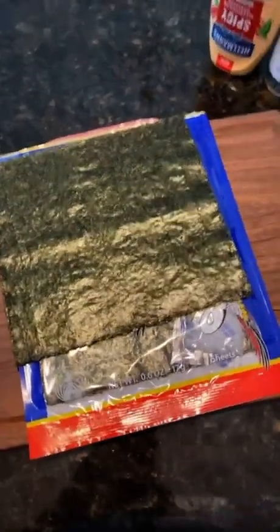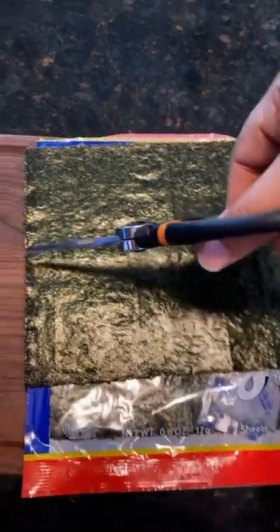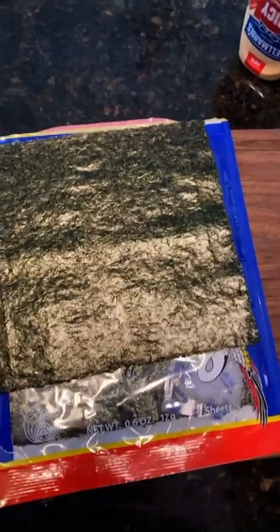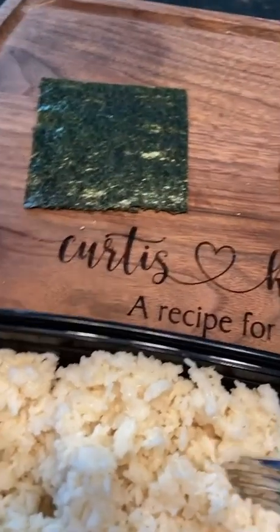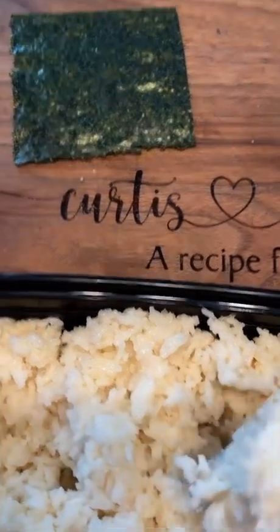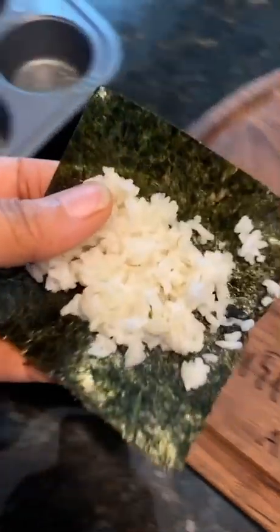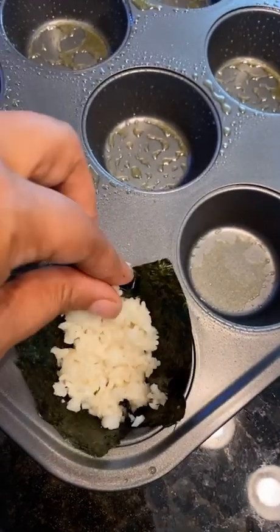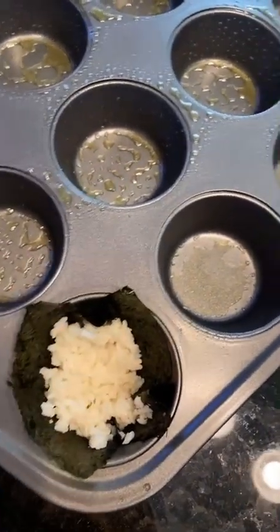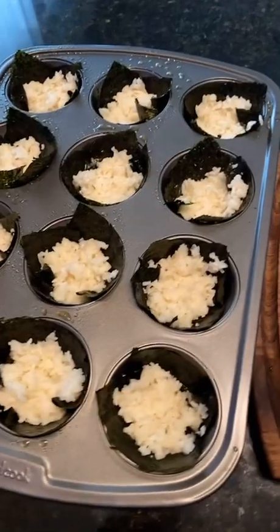Now that the salmon is all sautéed, I'm going to take these nori sheets and cut them into fours. For each one, I'm going to take some sticky rice, press it down on the nori sheet, and place it in the muffin pan. Once I have the rice in the middle, I'll just press it down in the pan. I'll do it for all of these and be right back.